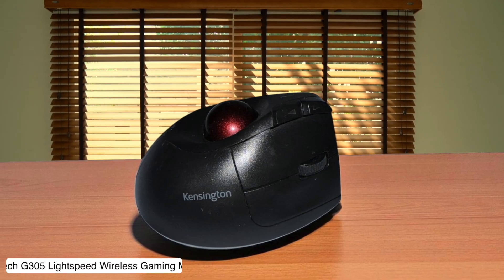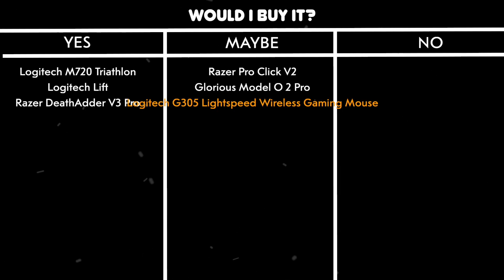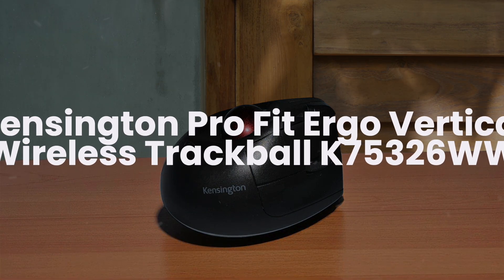Would I buy it? Maybe. It's cheap as chips and performs way better than it has any right to, but that battery situation is more annoying than a YouTube ad you can't skip.